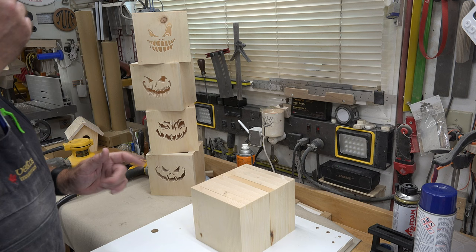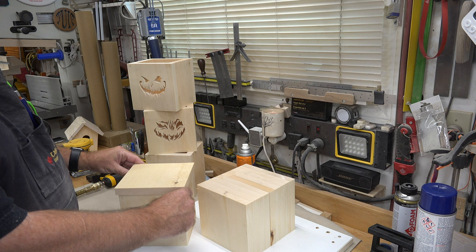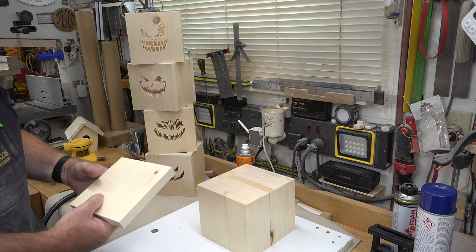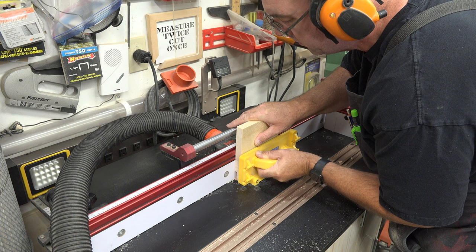I have cut some pieces for the tops and the bottoms. These are all three-quarter inch thick pine and they measure six inches by six and a half, which will yield a quarter inch overhang all the way around. The first thing we want to do is place a rabbet all the way around — a quarter inch deep and one inch wide — and we're going to do that over at the router table using a 5/16 upcut spiral bit, which will cut these very cleanly.